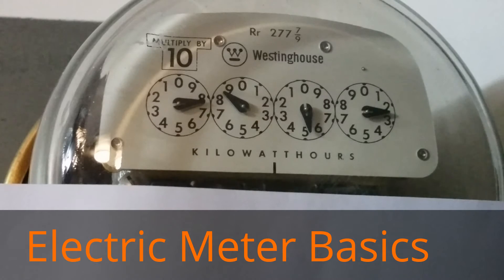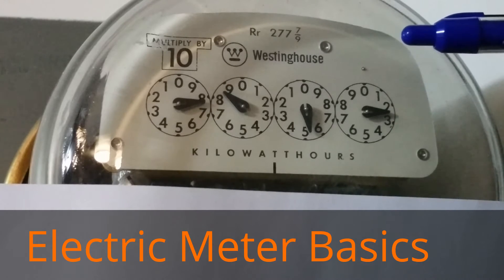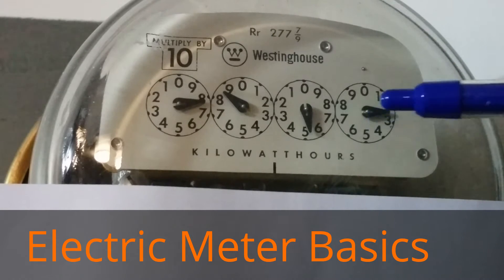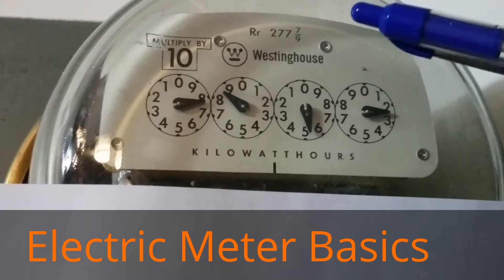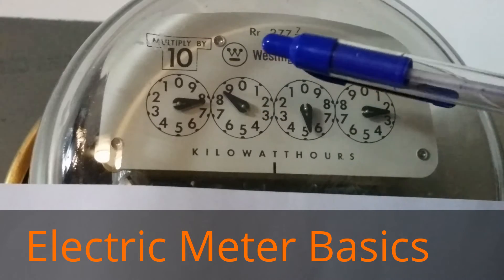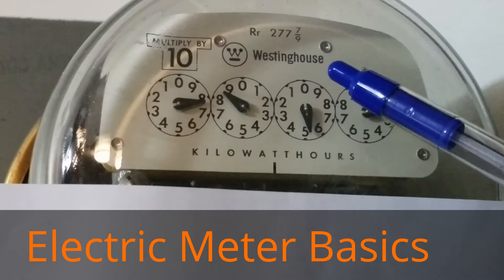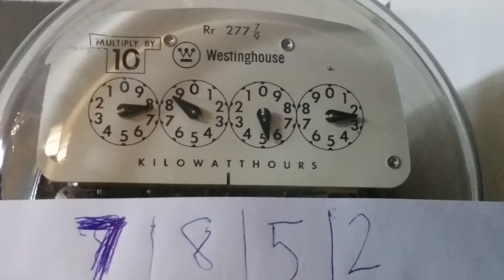The next thing to go over is the orientation of the dials — they're either clockwise or counterclockwise. For the first dial, it's clockwise — you can determine this by following the order of the numbers: zero, one, two, three, four, five. The second dial is counterclockwise, and they alternate: clockwise, counterclockwise, clockwise, counterclockwise. That's the direction you read the numbers.